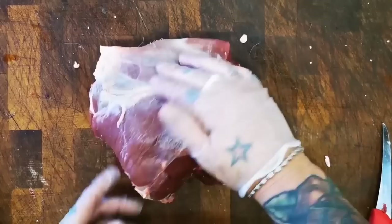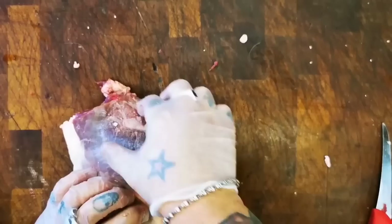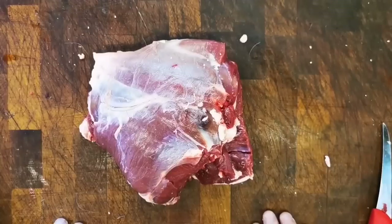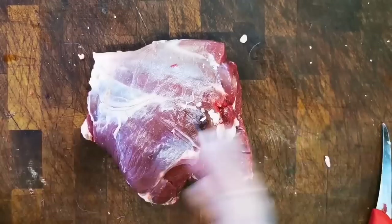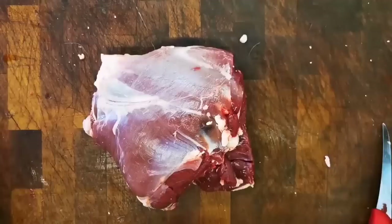Our haunch center is made up of three subprimals: the wonderful topside sits there, the thick flank or knuckle sits there, and then across the bottom we have our silverside. Now we can leave it on the bone or take the bone out completely, but what I like to do is break these down into mini roasting joints — they're more user friendly, more cook friendly. You haven't got to cook a big hulking haunch; you can take these joints off, tie them up, and they cook real quick. Each of these subprimals would cook at different times, so it makes sense to take them off, keep them whole, and roast them that way.